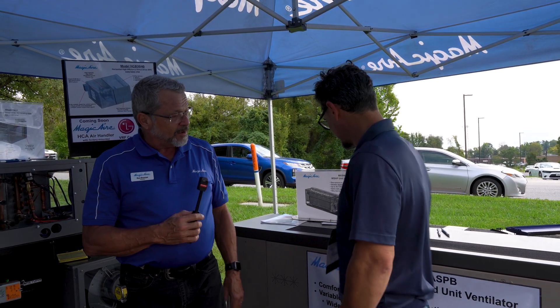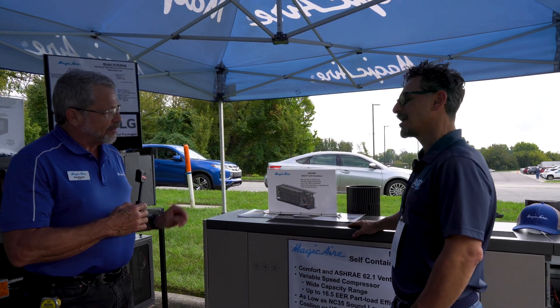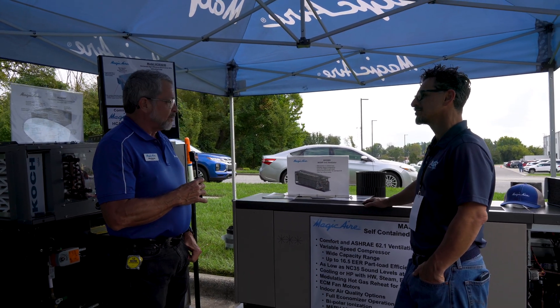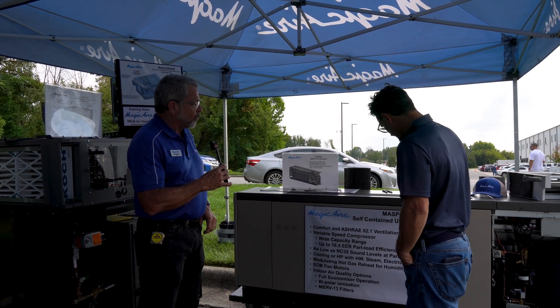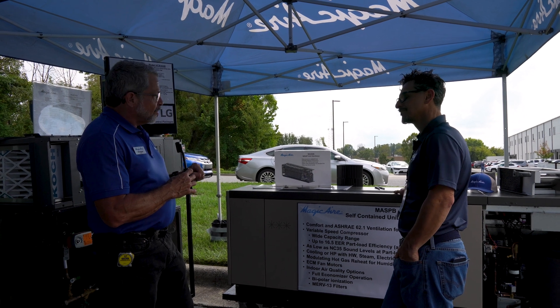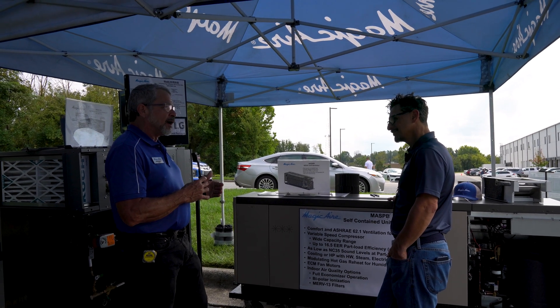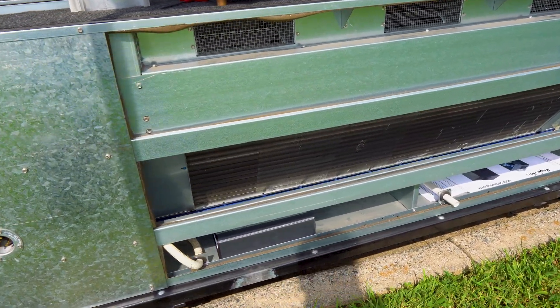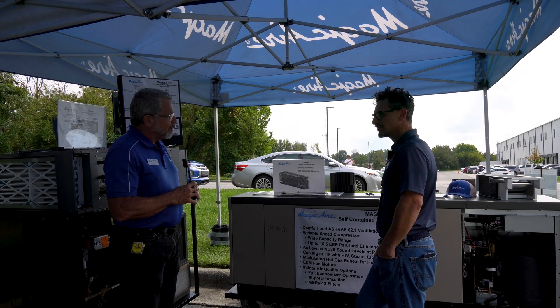Right behind us we have a unit ventilator — the classic unit ventilator, popular in school applications. This is a sill height unit ventilator installed underneath the window sill. There's a louver on the outside of the building that brings in fresh air into the classroom. ASHRAE 62 requires a certain amount of fresh air for school classrooms, and the unit ventilator is a great way to do that.